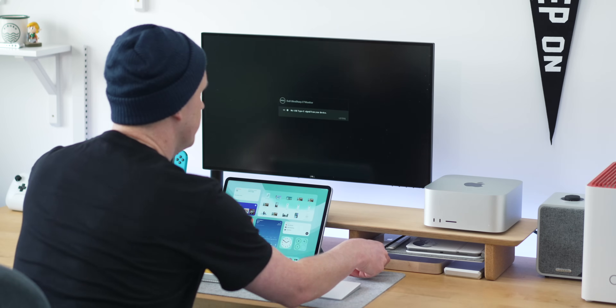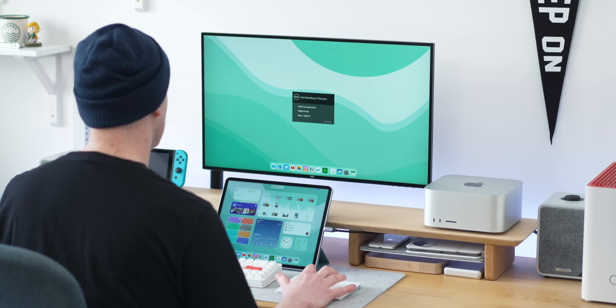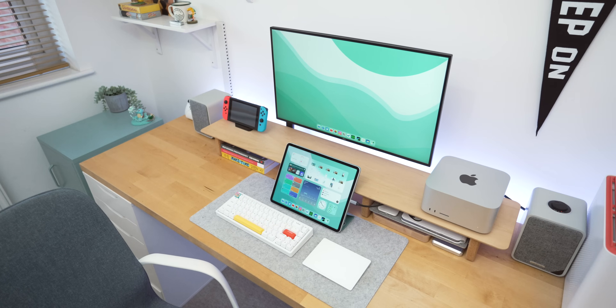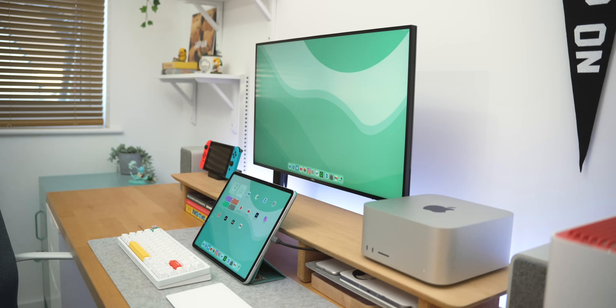I also really like that this is an instant computing experience — once you plug the iPad in, it's up and ready to go straight away with no loading or waiting. If I need to work away from the desk, I can just unplug one cable and go, and when I'm back I can plug it in and instantly have that full desktop experience. It's nice to think an iPad can now power an entire desk setup.